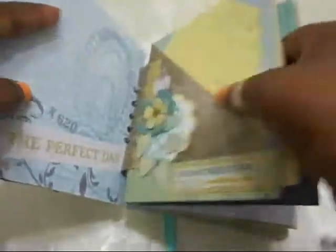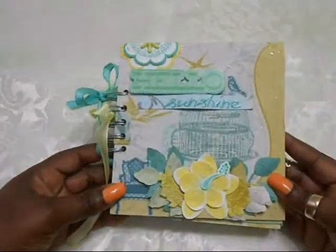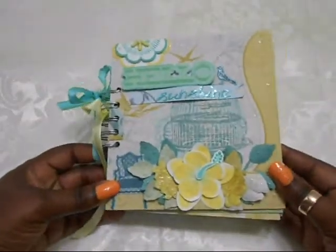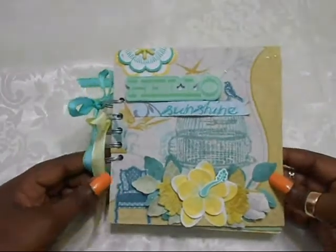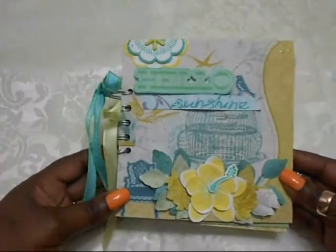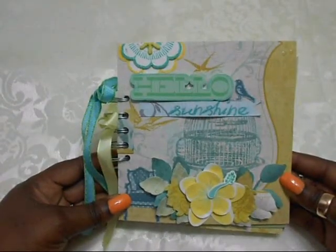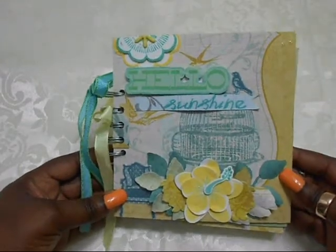So that's my spring-inspired mini album. Let me know what you think — I know some of you guys are still waiting for the snow to go away, so I hope you get that. Get your wishes. Thanks so much for stopping by. Let me know what you think about the album — I appreciate all comments and subscribers. Have a great day, see you soon, talk to you soon with another video. Bye guys!